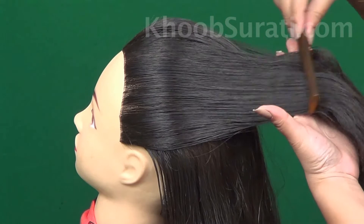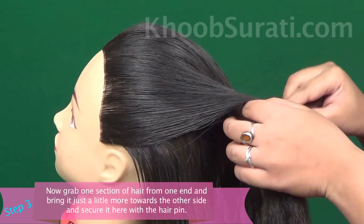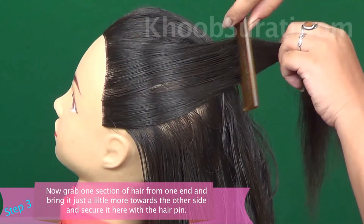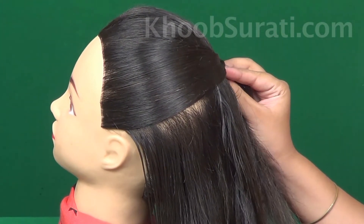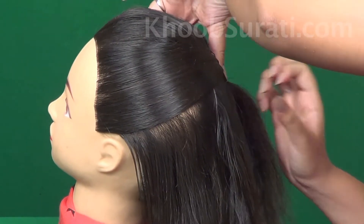Grab all the hair in your hand. Now grab one section of hair from one end and bring it just a little more towards the other side, and secure it here with the help of a bobby pin.